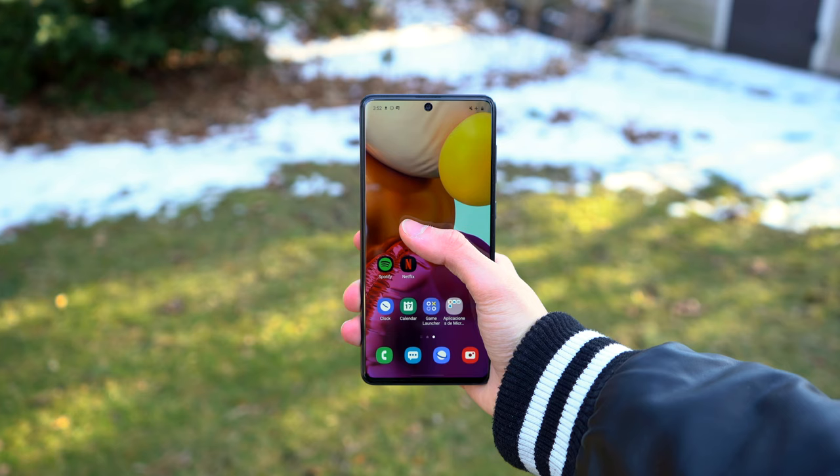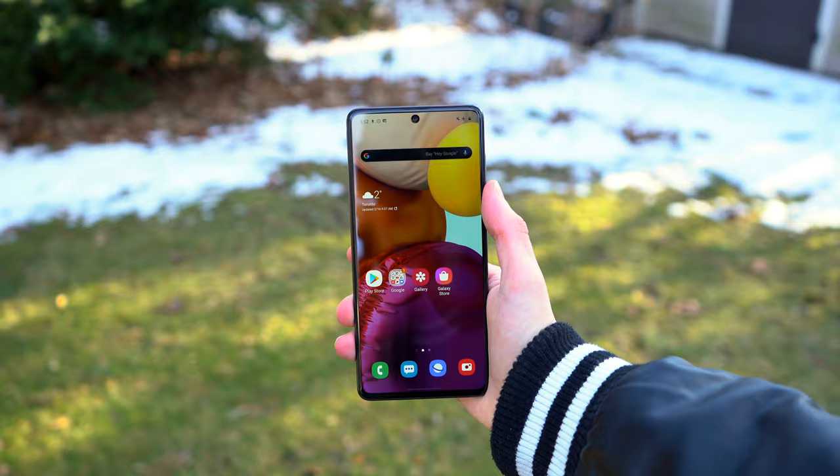What is going on everyone, my name is Kevin and today I am bringing you the Samsung Galaxy A71 review. This device is a step up from the A51 we just checked out last week. I'm going to cover all the main features about the phone, answering your questions to tell you the pros and cons.